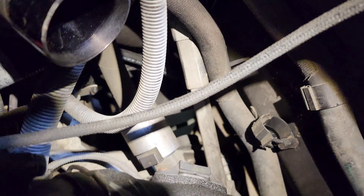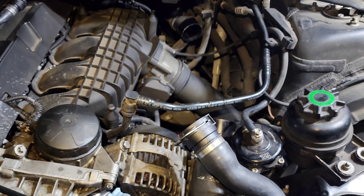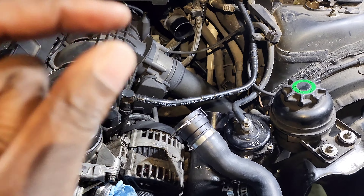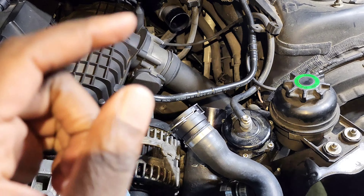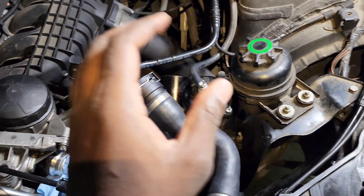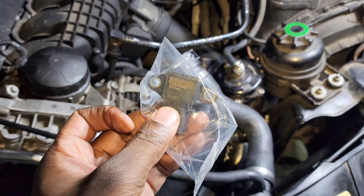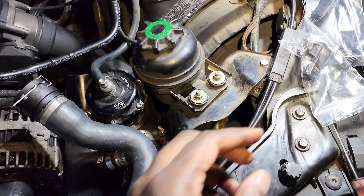There it is. Now I just got to get around it. This is actually the 3.5 bar MAP sensor — this should allow us to read higher boost. The stock MAP sensor will only allow you to read like 12 to 17 psi, whereas this — and correct me if I'm wrong — this is an M3 MAP sensor. Upgrading that should allow us to read higher levels of boost. To get the screws off you're going to need a T15 Torx.